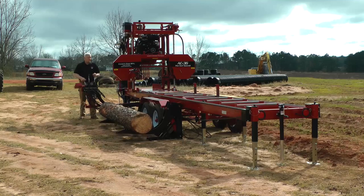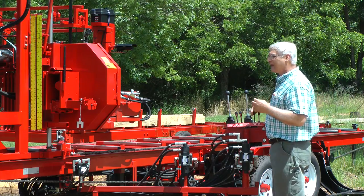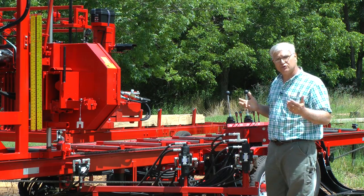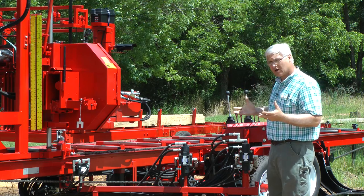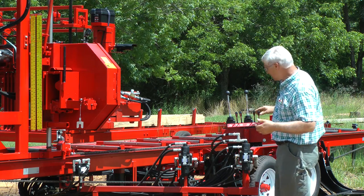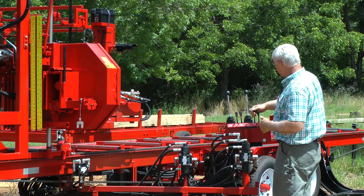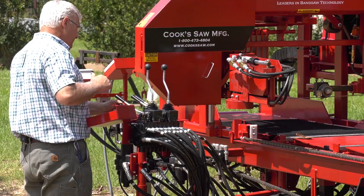We start from the right with just a manual valve. This valve lifts the log lift up if I push it up and brings it down when I pull it down — real simple, and that's what we like. We want things to be as basic as possible so everybody can understand it, and to keep our costs down and provide quality sawmills at reasonable prices. The log lift is first, then the next is our squaring arm, which just lifts a cylinder — it raises arms up in the bed or brings them back down.